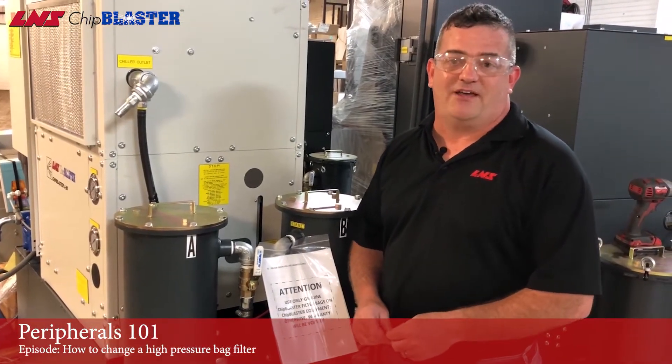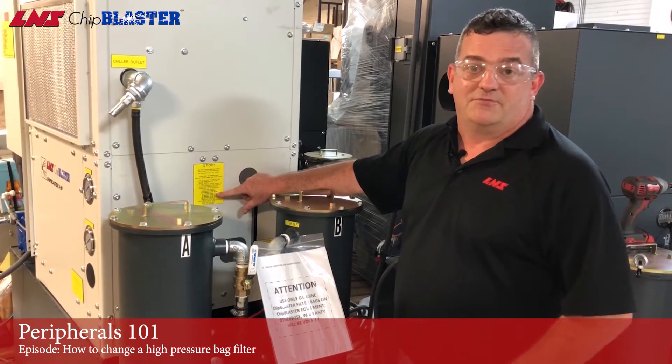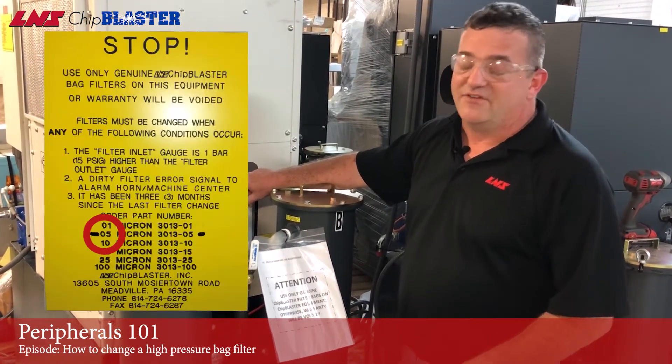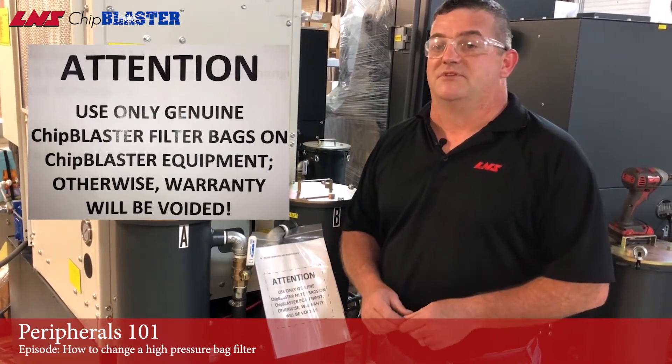Another question we get is what size bag filters do I need? The tag right back here will tell you what micron filter was shipped with the unit — in this case it's five. I also recommend using chip blaster bag filters, as it'll save you problems in the long run.